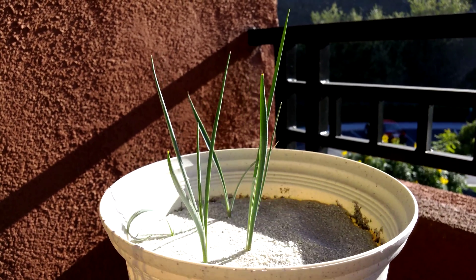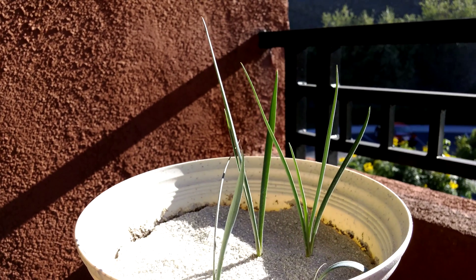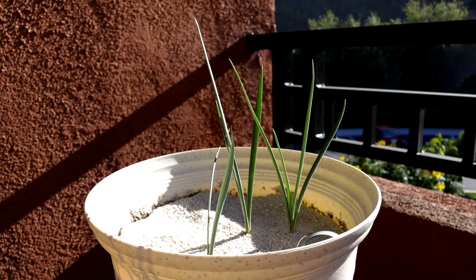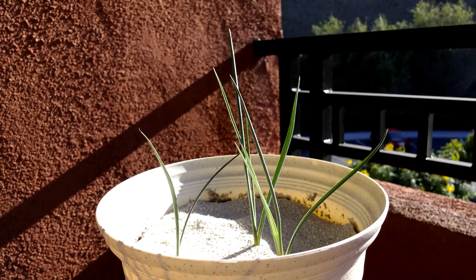Maybe it's tied together — maybe the fungus gnat larvae have chewed at the roots, the root hairs of these plants. So we'll see what happens. Since growth is slow, I don't see the need to transplant anything or cull anything yet.